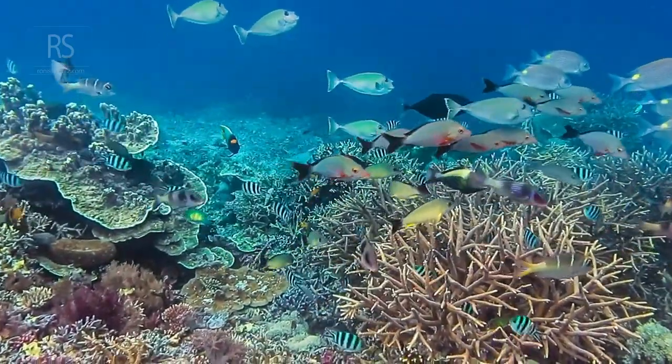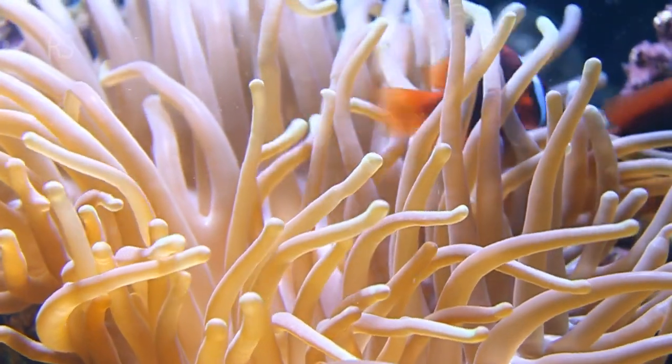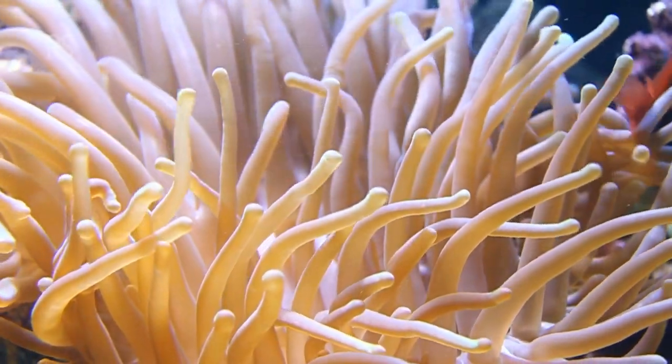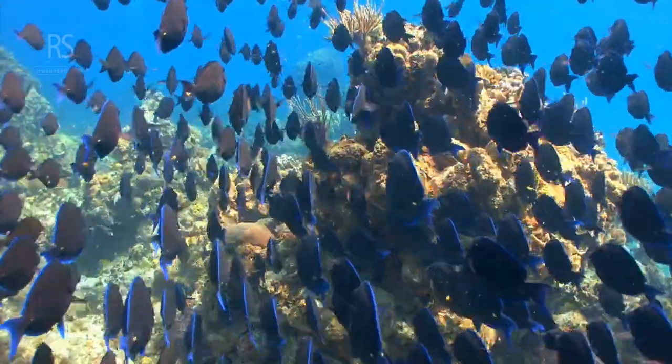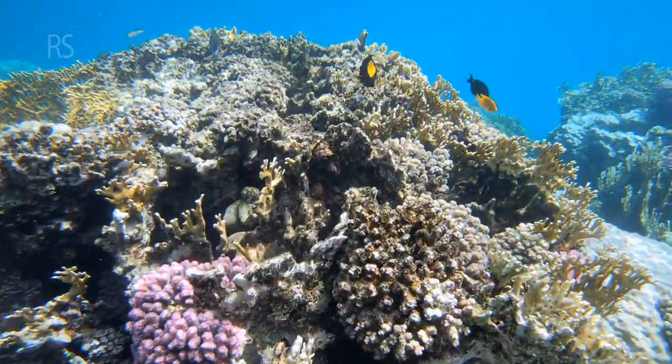Different lenses capture different perspectives. Wide angle lenses are great for expansive reef scapes, while macro lenses excel at tiny critters. What story do you want to tell? Choose the lens that best suits your underwater vision.